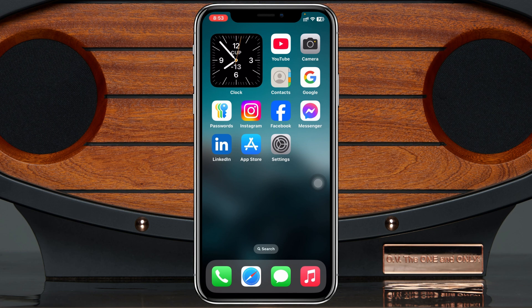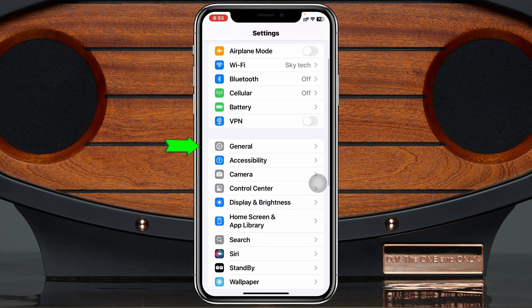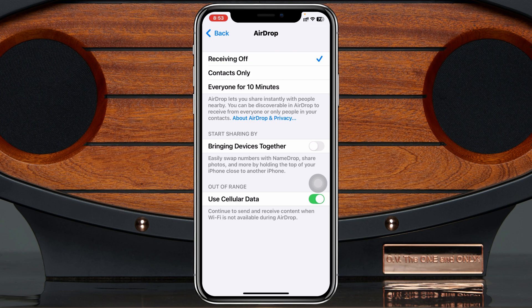The very first step you can take is to check your AirDrop settings. Open up the Settings application from your device, then scroll down and tap on General. Scroll down again and tap on AirDrop, then make sure to select 'Everyone for 10 minutes.'